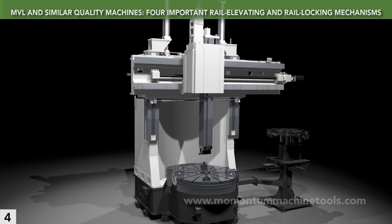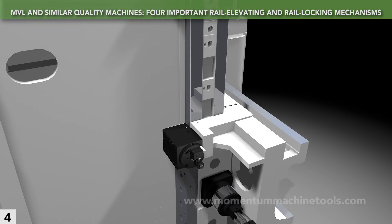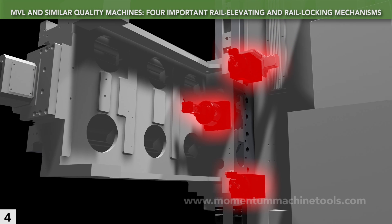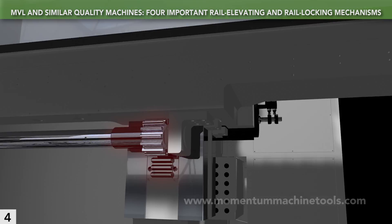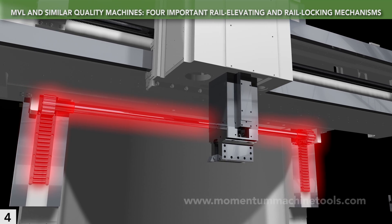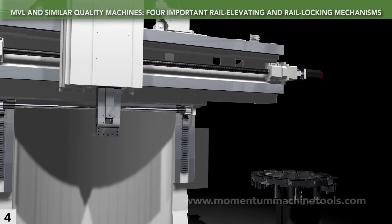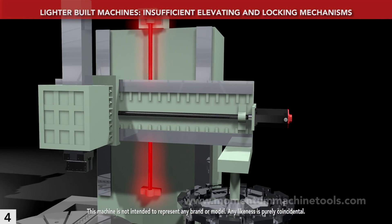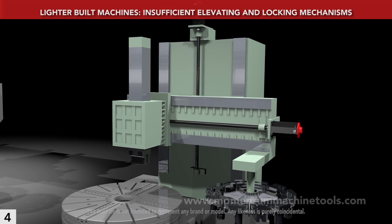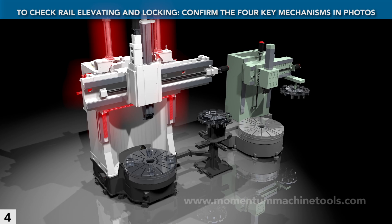Raising the crossrail moves all the mass of the rail, saddle, and ram. The MVL uses hydraulics for lifting and counterbalancing, and hydraulics to clamp the guideways and pin vertical position once the rail is in place. Two rack and pinion sets, synchronized by a torsion bar, ensure level movement, providing reliable elevation and locking year after year. Less reliable approaches include using a ball screw instead of hydraulic cylinders, foregoing counterbalancing, or skipping the synchronized rack and pinion system. Confirm that hydraulic cylinders, a counterbalancing method, and a synchronized rack and pinion system are all present when evaluating a VTL.